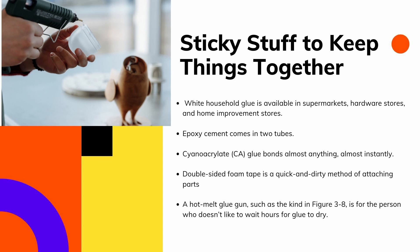Depending on the application, you can use ordinary household glue, epoxy, cyanoacrylate glue (more commonly known as super glue), double-sided foam tape, or a hot melt glue gun. White household glue is available at supermarkets, hardware stores, and home improvement stores. It comes in small bottles, dries in 20 to 30 minutes, and takes about 12 hours to fully secure. White glue is best for projects that use wood or other porous materials.